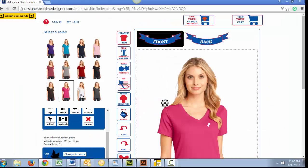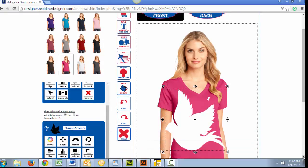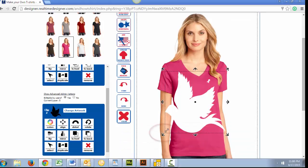Now that your artwork is uploaded and can be seen on the custom T-Shirt you selected, we can use these corner arrows to resize your artwork while maintaining your height and width proportions.